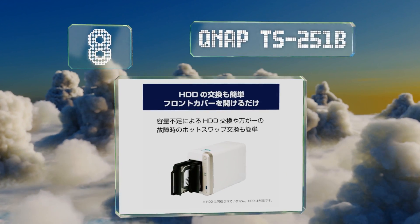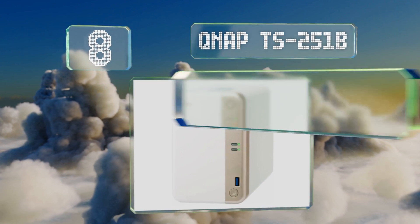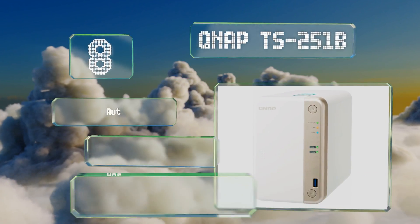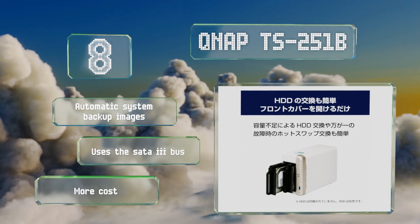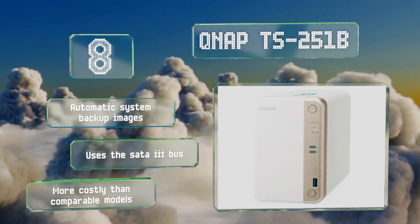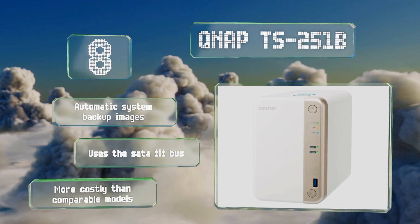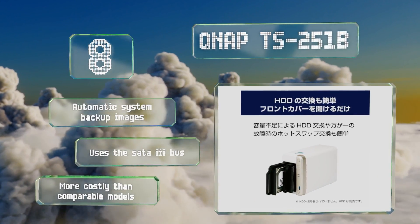At number eight, the QNAP TS-251B is a relatively straightforward unit. While it doesn't employ the most cutting-edge components, it does feature an extra PCIe slot allowing for the addition of a high-speed Ethernet, USB Type-C, or Wi-Fi 5 interface card depending on your needs. It takes automatic system backup images and uses the SATA 3 bus, however it's more costly than comparable models.